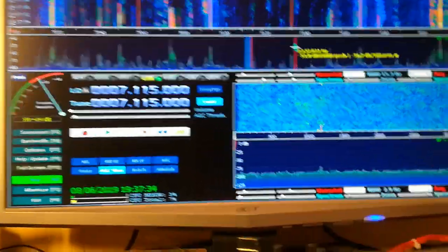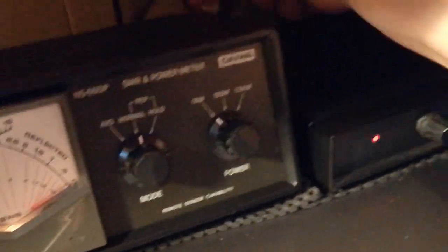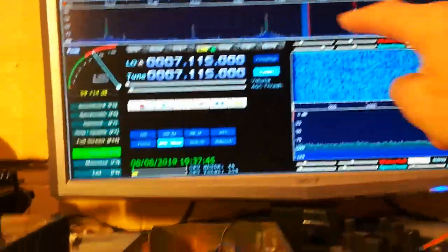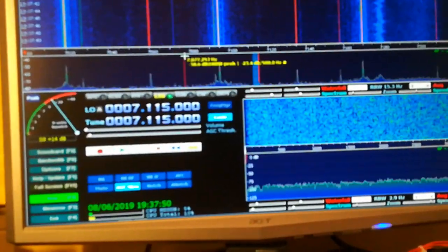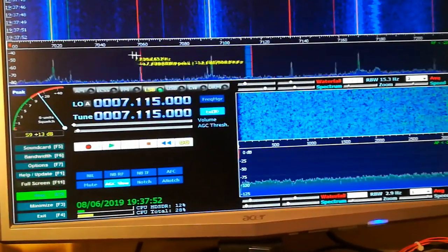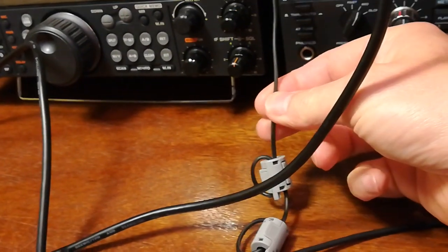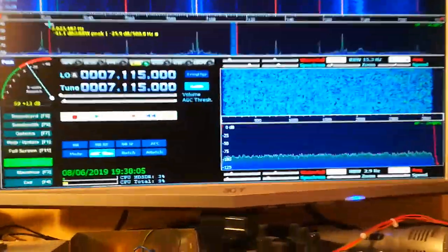Still not running 100% because it's got a couple of little sprogs or birdies, whatever you want to call them. If I unplug the antenna, there shouldn't be any signals — and as you can see we've still got a couple of signals. They obviously shouldn't be there. I'm not sure if it's from the audio lead I'm using — very thin, not great shielding.